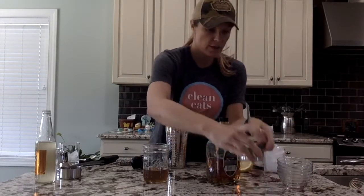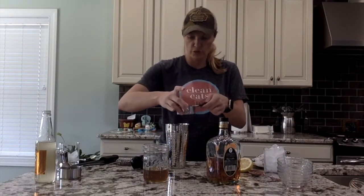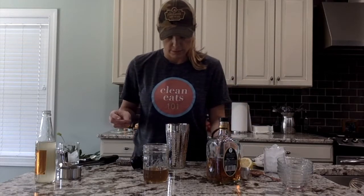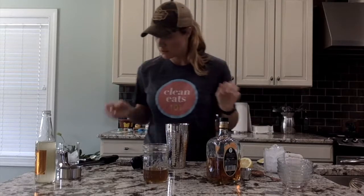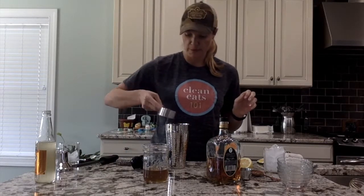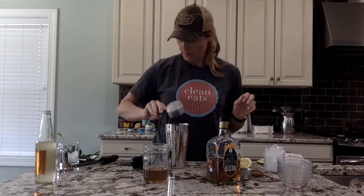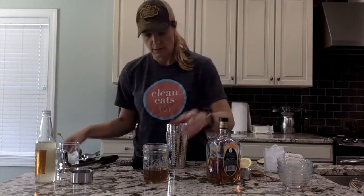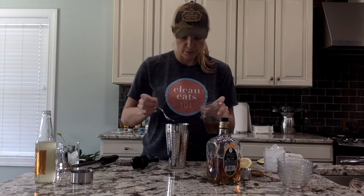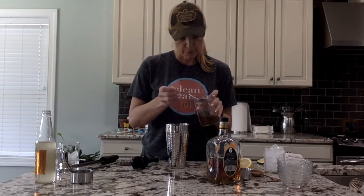Half a cup of bourbon, or you could do rye whiskey. Half a cup of ginger beer. You're going to do two tablespoons of simple syrup.